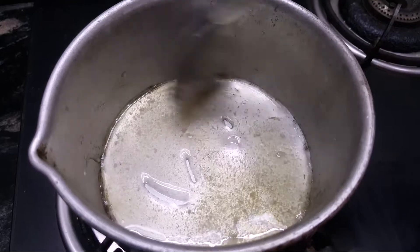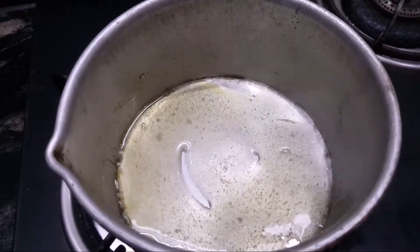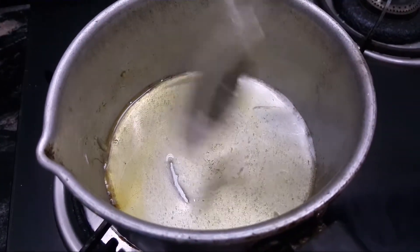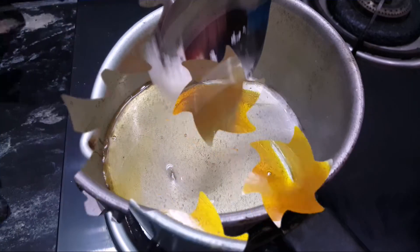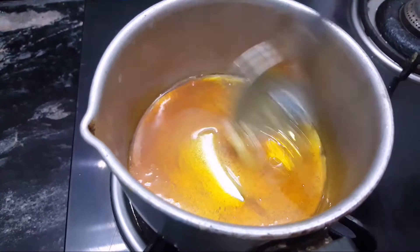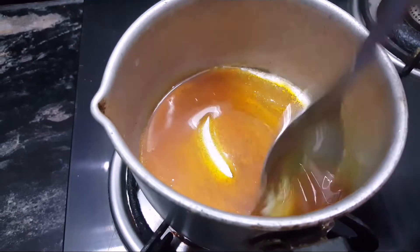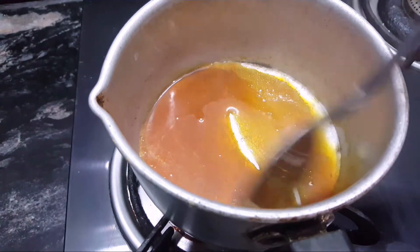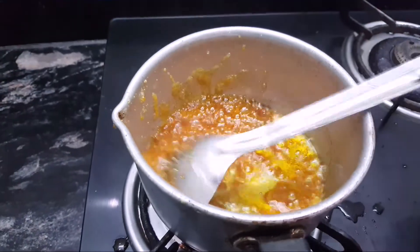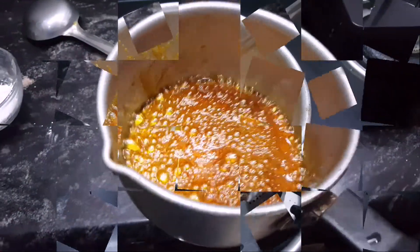I will add the color to the ice and add the color. We add a bit of heat in the pan, add a little powder, then make the color and add a little heat.